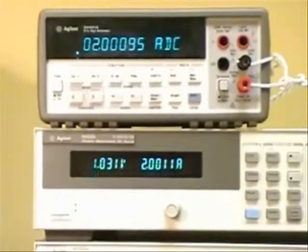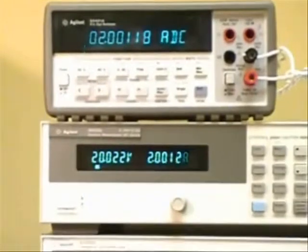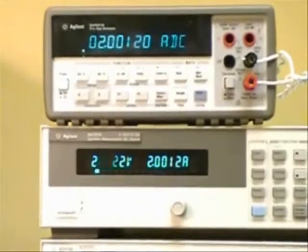Now if I set the electronic load so that it allows the power supply to go up to 20 volts in CC mode at 2 amps, you can see there's a slight change in the output current of about 250 microamps.